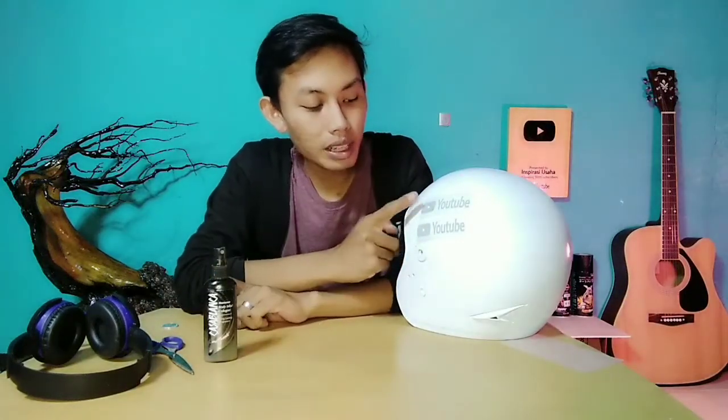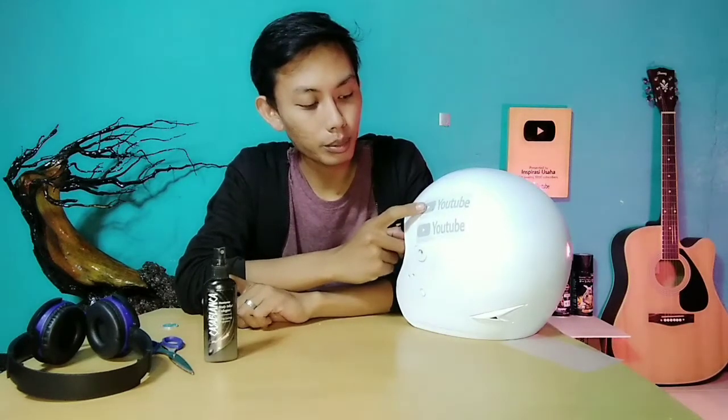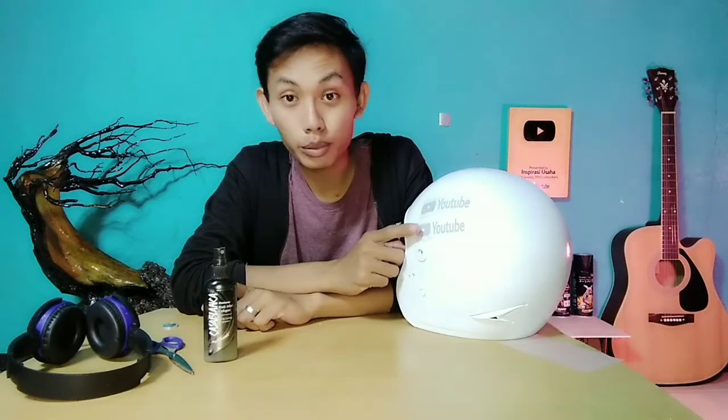Untuk yang pertama adalah yang kita menggunakan autan asli dan tidak dicampur dengan air. Dan yang kedua, kita menggunakan autan yang dicampur dengan air.